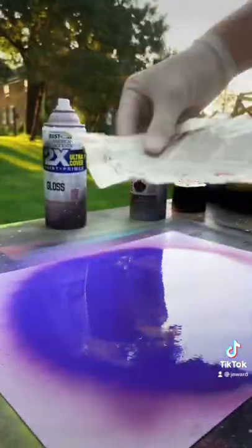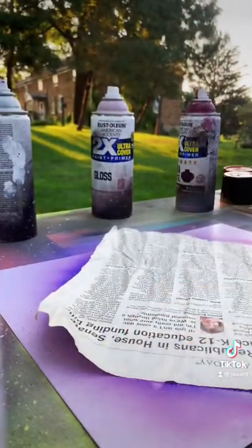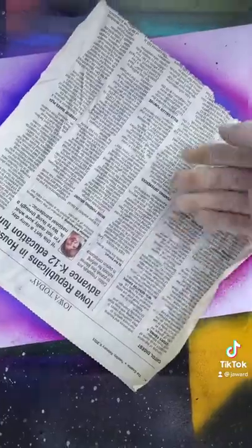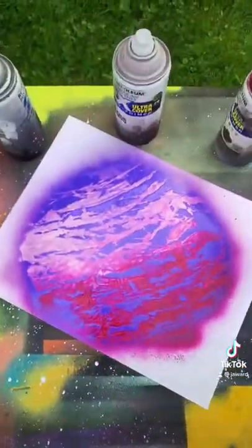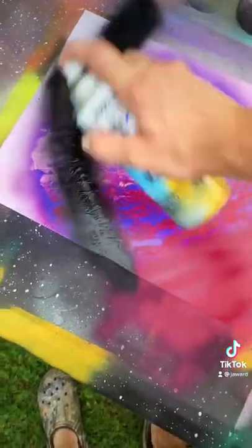I crinkled up this newspaper here, and then peel it off — very nice. Now I'm going to add a black shadow, like that.